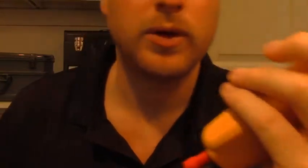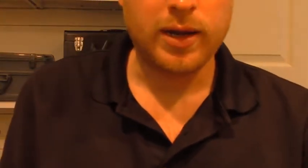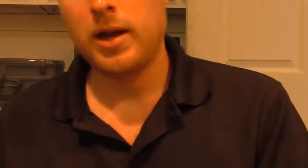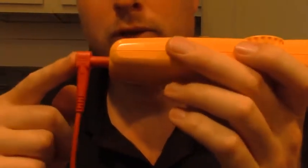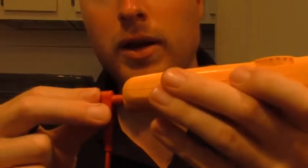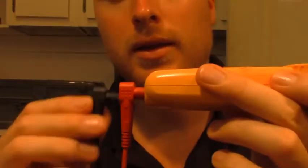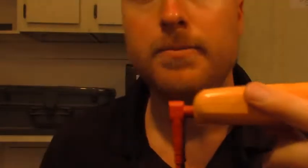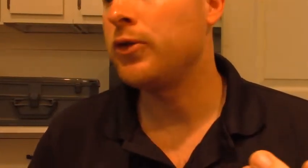I thought something was wrong with the meter at first, but then I decided to get my old leads out from my Ideal meter. When I compared them, I could tell right away the Ideal leads were much higher quality. When I plugged those in, you can see they actually snap in and click easily — but the Fluke leads that came with the 323 do not do that. The meter works fine with the old leads.